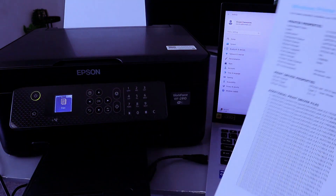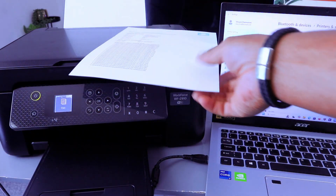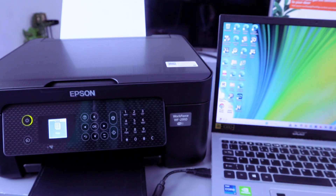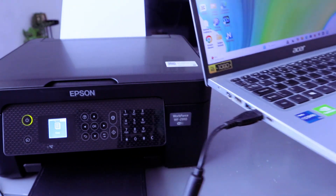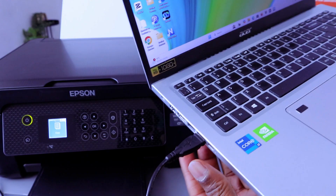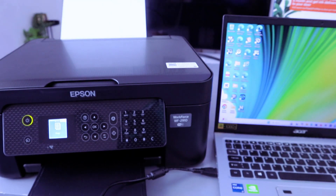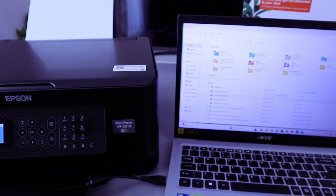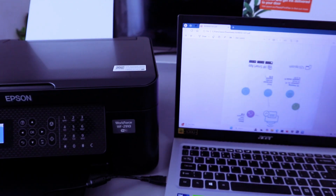So this is how to connect this printer and laptop together using a USB cable. Now I want to show you how to print a document from the computer to this printer, and also how to print a photo. Make sure the printer and computer are connected either via Wi-Fi, USB cable, or Wi-Fi Direct. In this case we used USB cable. Go to File Explorer, open it, then select the document — go to Downloads or wherever you saved it.